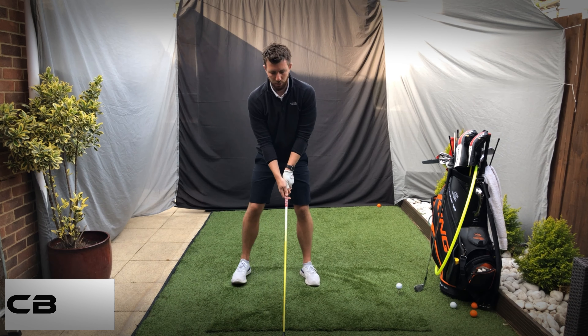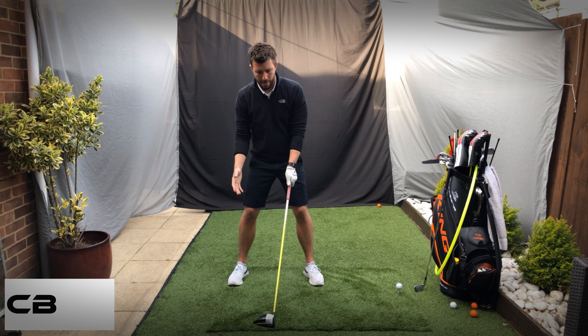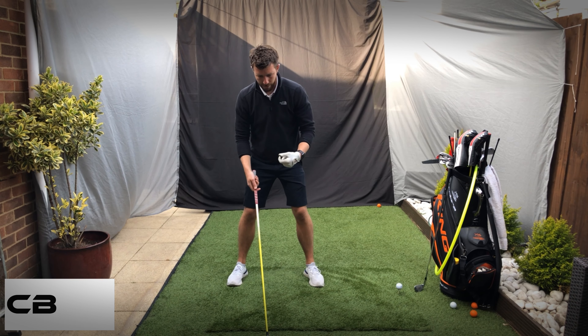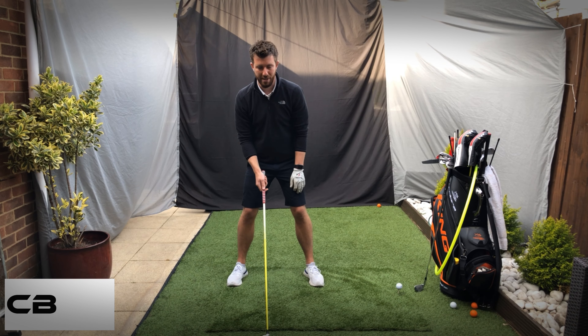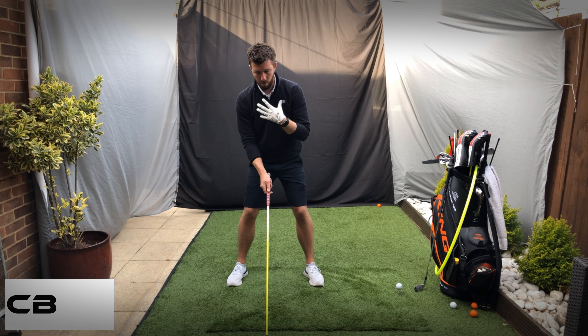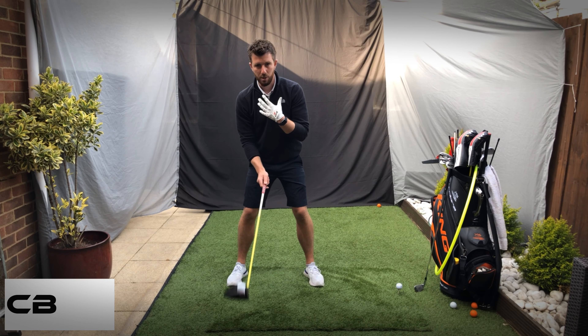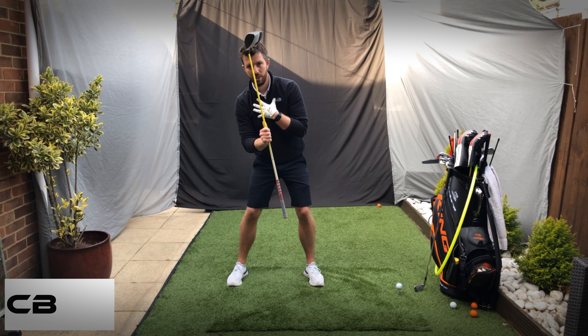Some players do prefer to have the hands a little further forward, but as long as you're keeping the grip consistent that's fine. It is absolutely crucial to make sure you've got everything in the same place as you do for irons. Grip-wise, once I'm set up my ball position has moved further forward, so my spine is going to move ever so slightly more this way.